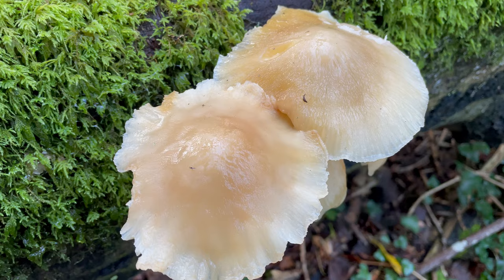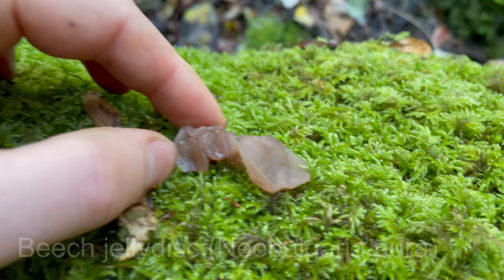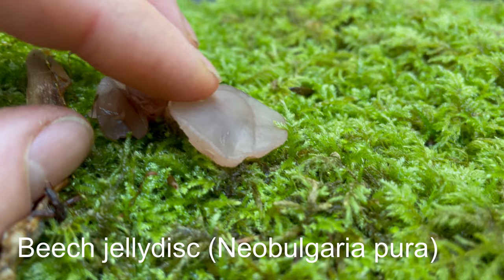I've just noticed growing right next to the porcelain fungus some beech jelly discs. As far as I know they're toxic, and I don't think I'd want to eat them anyway.